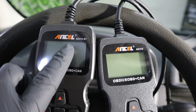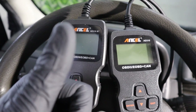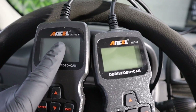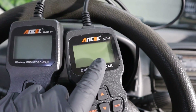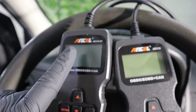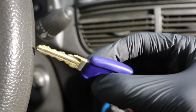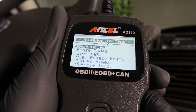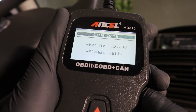The new version of the Ancel AD310 can be used in two modes: either in classic OBD mode or in Bluetooth mode when connected to the app. First, before experimenting with the app, I want to plug in the old scanner to find out if the OBD diagnostic mode is the same or if there is something new. Functions will probably stay the same, but we might see a difference in the amount of live data it can display.